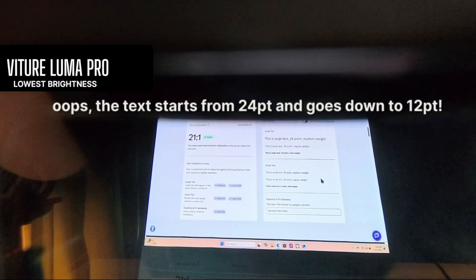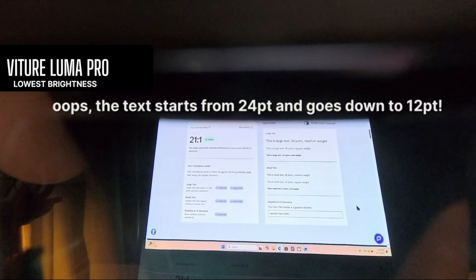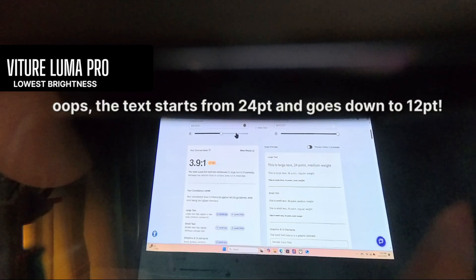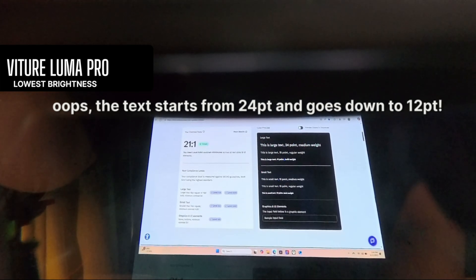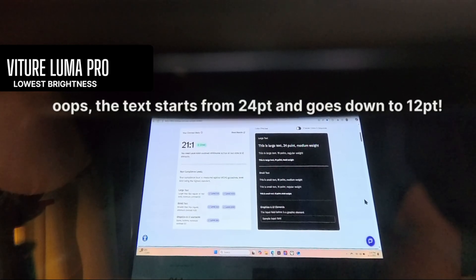Here we have 16-point text on the side — black text on white background. There's also 12-point, which is smaller, and then also bold. I'm going to modify that and change it to white text on black background. You should see that is a good amount more visible.